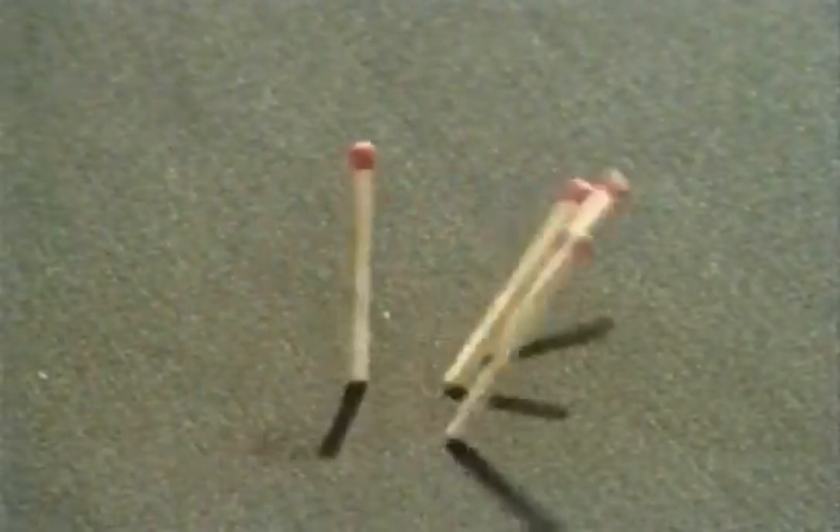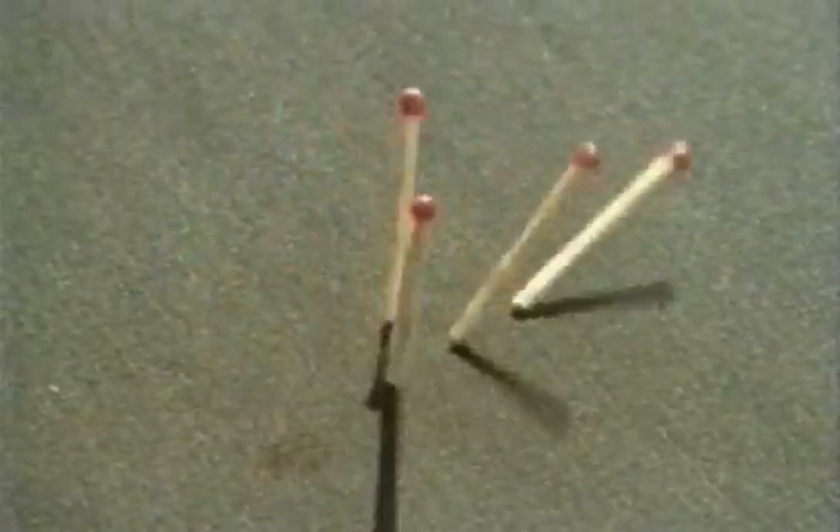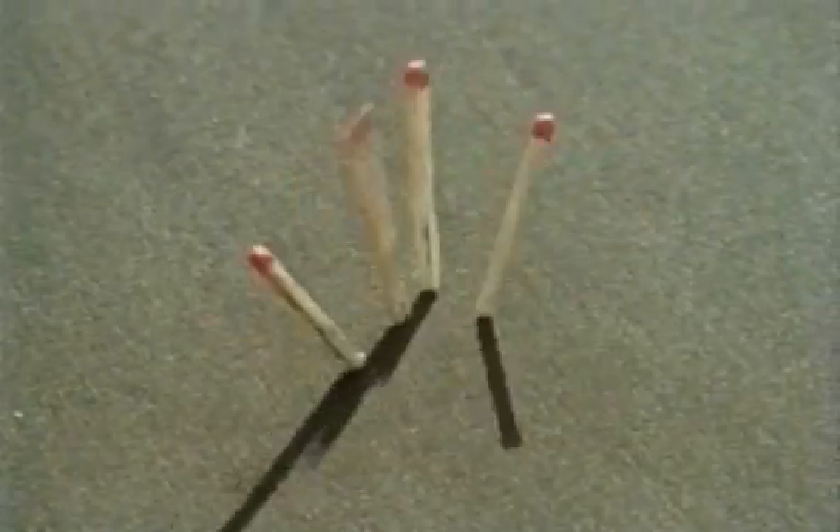For a simple magnetic trick like this you need two obvious things: you need to drill the middle of the match and put an iron pin inside, and of course you also need Tim underneath the table with a magnet. And there's the magnet which we did the trick with.